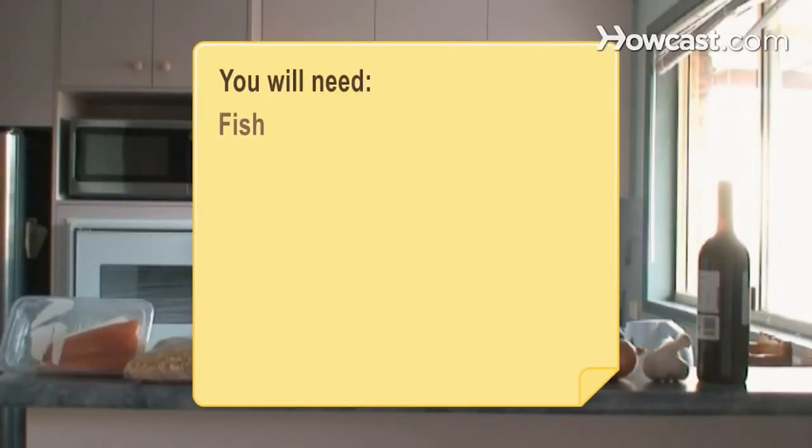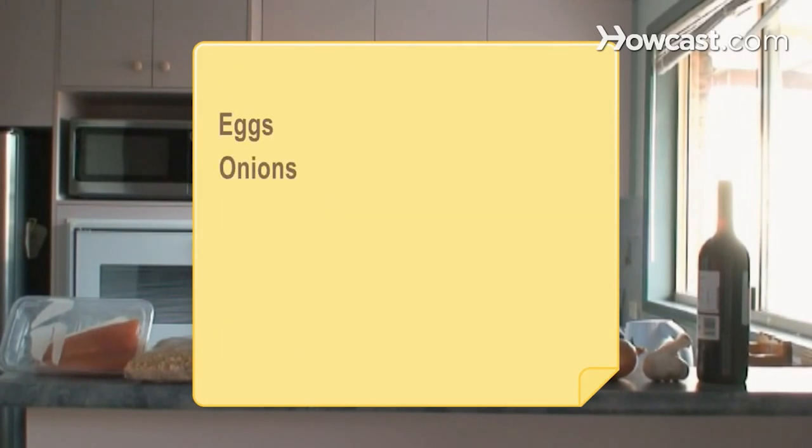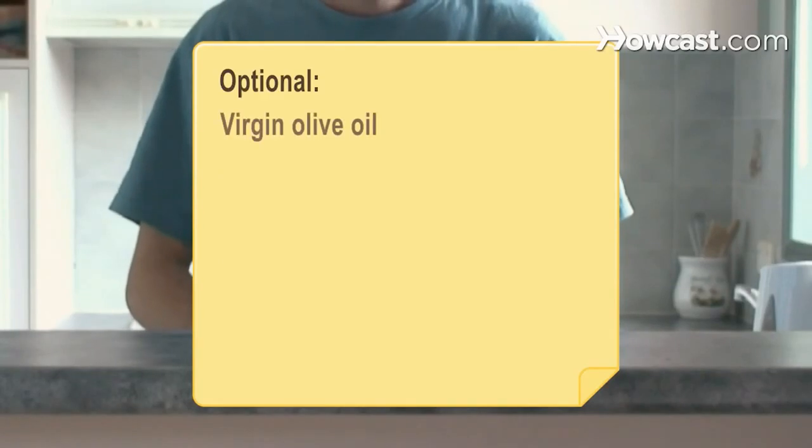You will need: fish, grains, green leafy vegetables, yellow vegetables, blueberries, grapes, eggs, onions, garlic, red wine, and virgin olive oil.